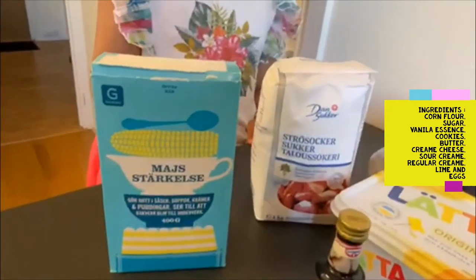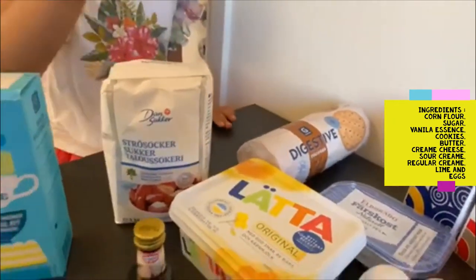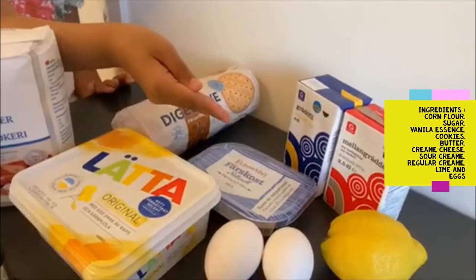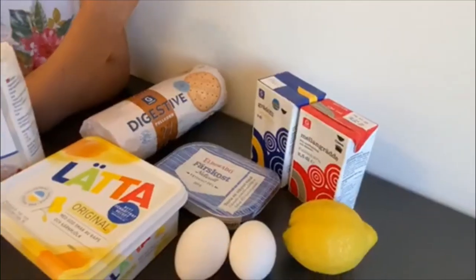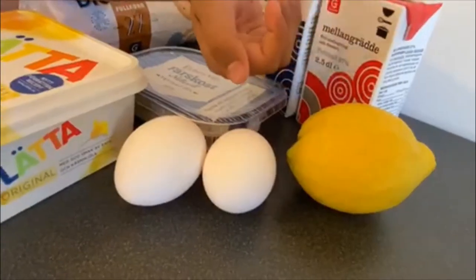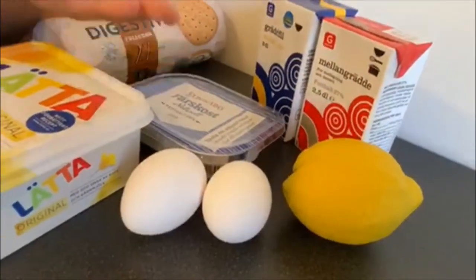We need corn, we need sugar, cookies, vanilla essence, butter, cream cheese, sour cream like regular cream, lime and then figs.